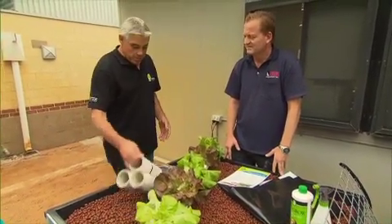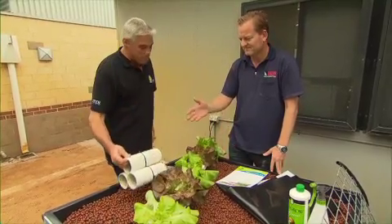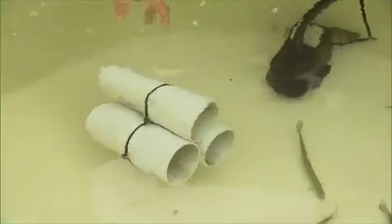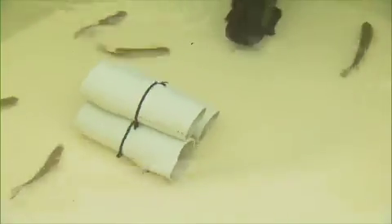Fish hides — these look simple and easy to build. Tell us a little bit about those. Yeah, they're a great DIY thing. The trout and the yabbies love hiding away in there. Keeps them nice and dark and secure.